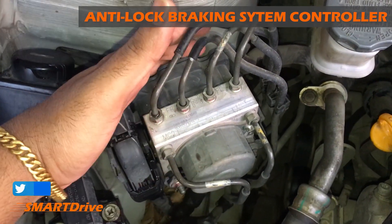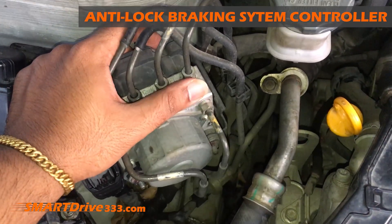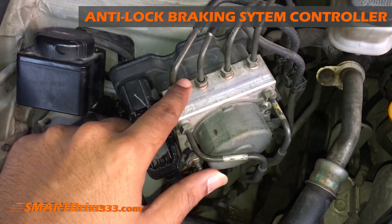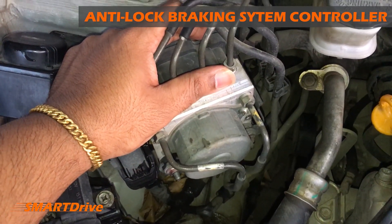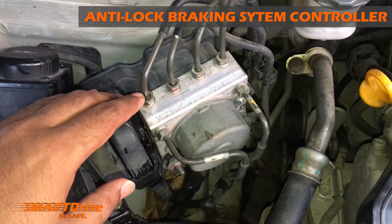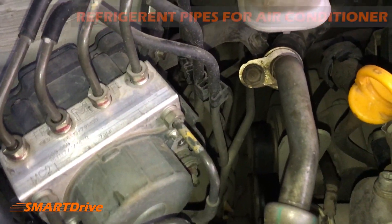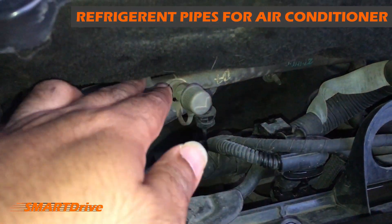Just beside that we have the ABS unit. This is the unit that ensures our security when we are braking very extensively. All these oil pipes ensure that the disc brakes and the rear brakes engage properly whenever we apply the brakes — fluctuating the oil levels to ensure the ABS gets activated.